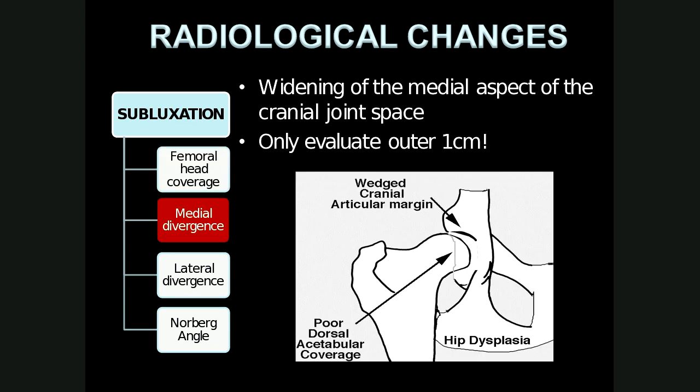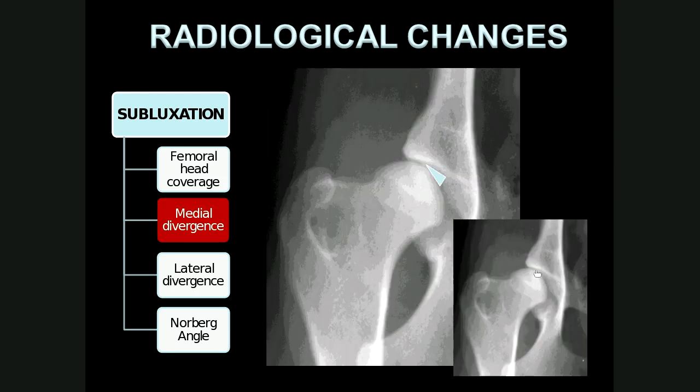When we talk about medial divergence, we are referring to widening of the medial aspect of the cranial joint space. We only evaluate the initial outer one centimeter of the joint space, and medial divergence refers to this crescent-shaped widening of the medial aspects of the cranial joint space, shown by the blue triangle. Essentially, medial divergence tells us that subluxation is present, even though it might be mild.